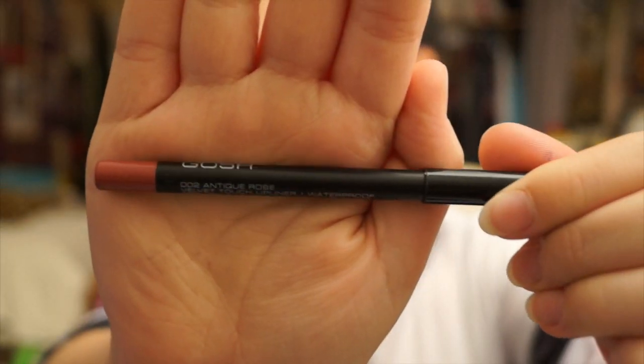Now using my favourite lip liner, which is GOSH 002 Antique Rose, I'll just be lining my lips — I won't be filling them in, just slightly bringing it towards my lips but not filling completely. This is my favourite liner, I need to buy a new one soon as it's running out. It's so soft and smooth and it doesn't drag your skin, which is really nice.